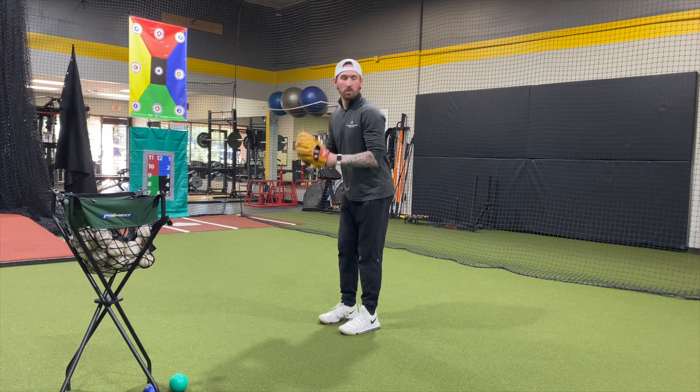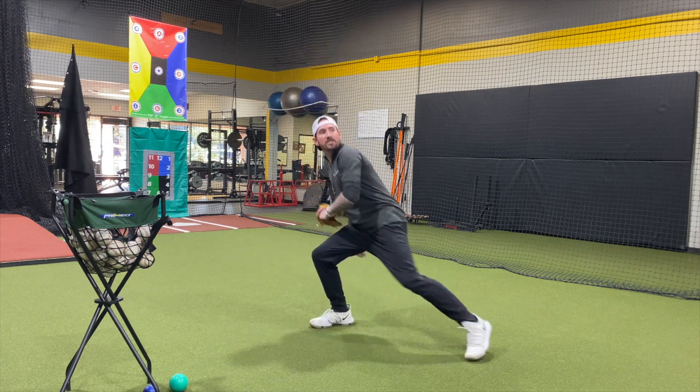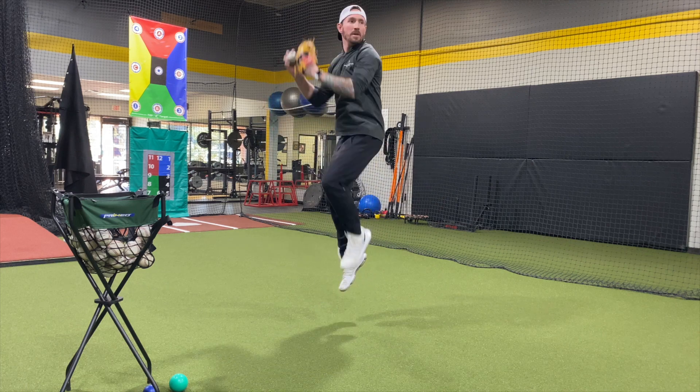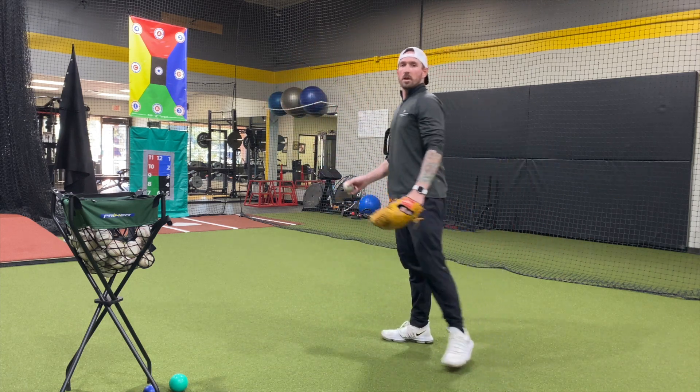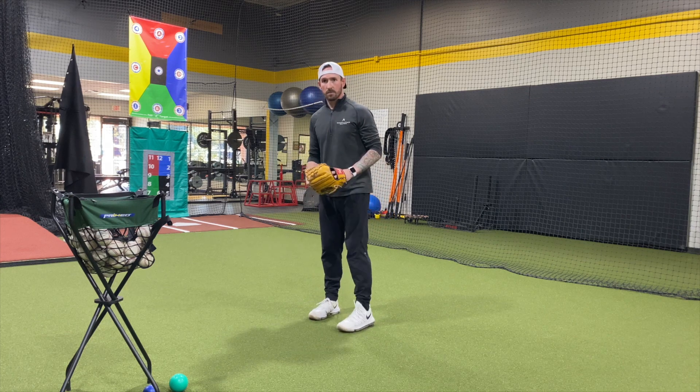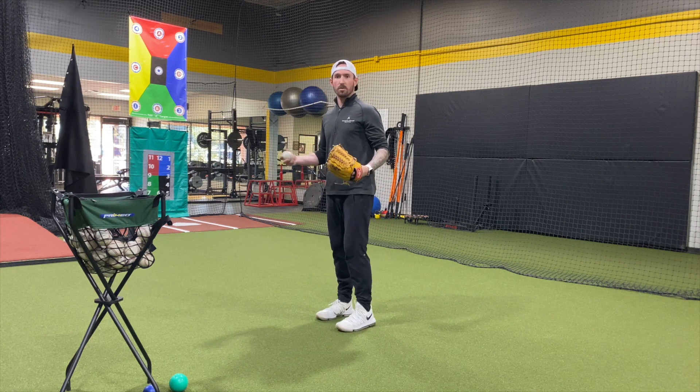You'll get in trouble when you jump up and you stay back and you can't go forward. You'll also get in trouble when you jump up and you just shoot forward. Once you do it correctly one time, you will know what right is for this. Feel athletic and trust your body.